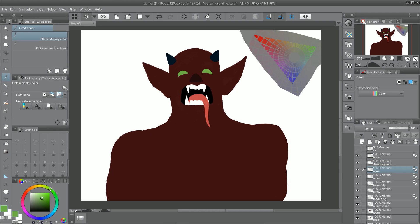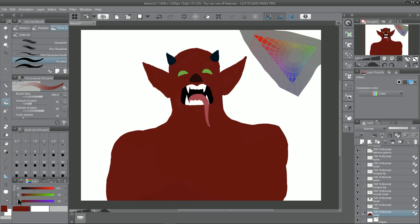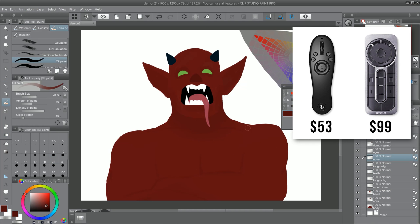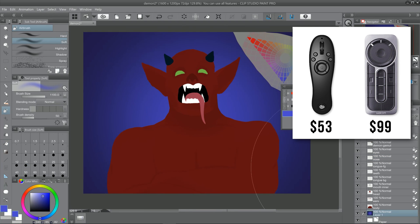I'd like to share how it felt to use the Tabmate in my workflow, but first I'll add some context to my review. I'm used to working with a keyboard, and the only other remote I've used is the Wacom ExpressKey Remote. So it might be useful to share some comparisons between the two devices. Starting with price: the Tabmate is cheaper at around $53, while the Wacom ExpressKey Remote is $99.